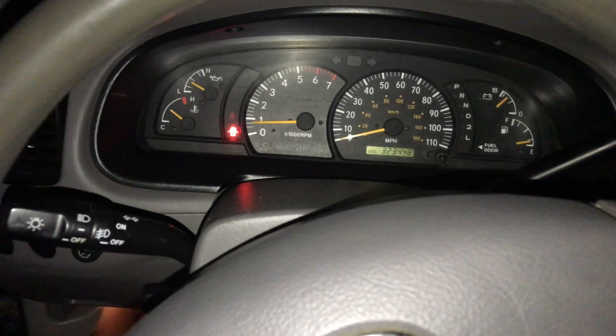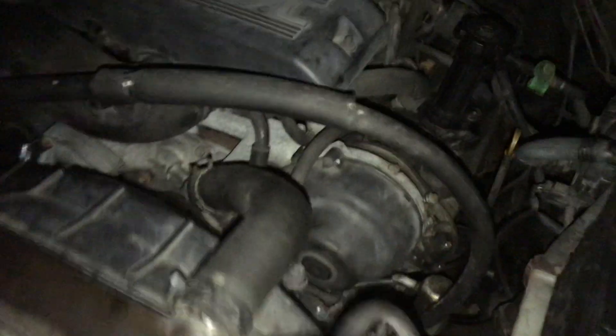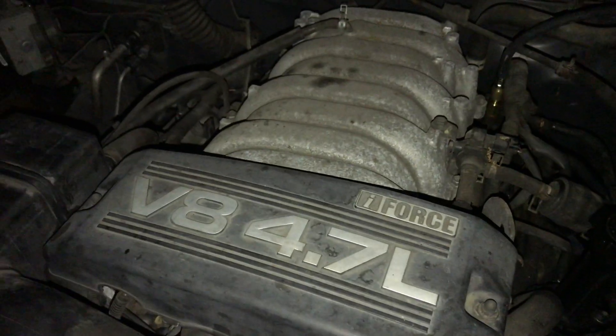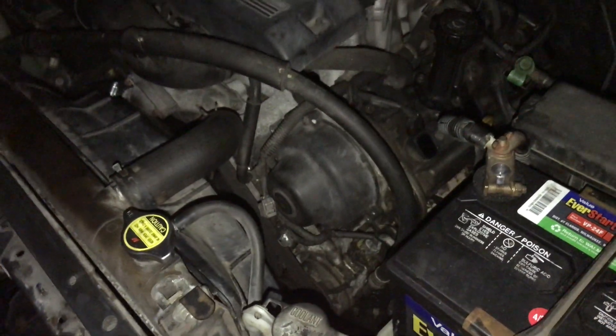That low shakiness at idle — even at a normal idle it shouldn't be vibrating too much. You think that's the motor mounts? I can definitely feel a pulsing, like thump thump thump thump — not too bad, but you can hear it in the exhaust for sure.